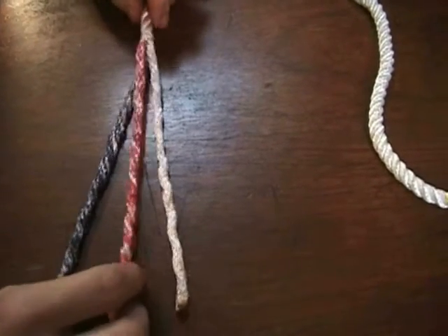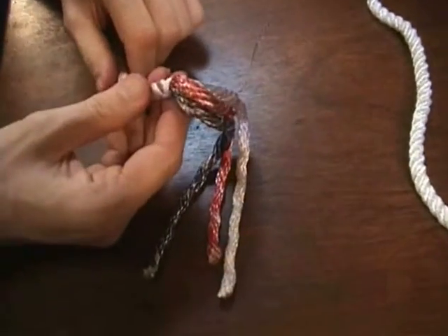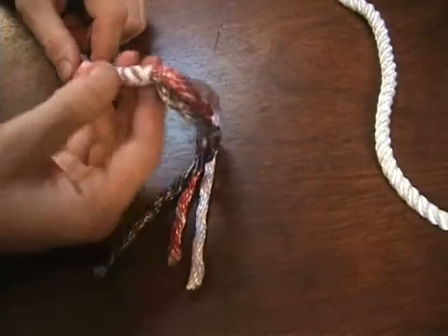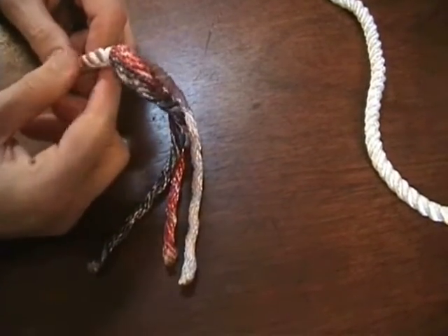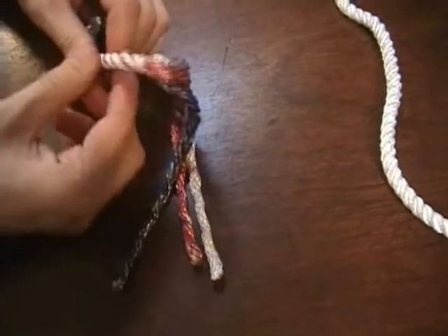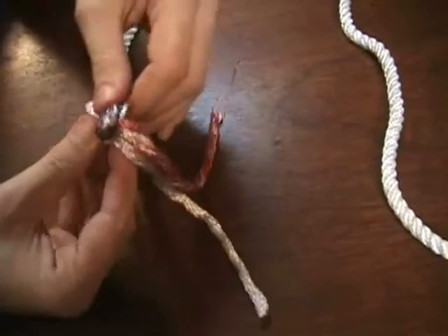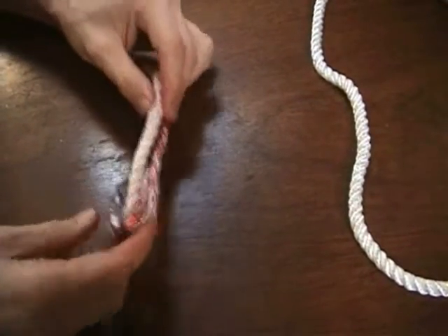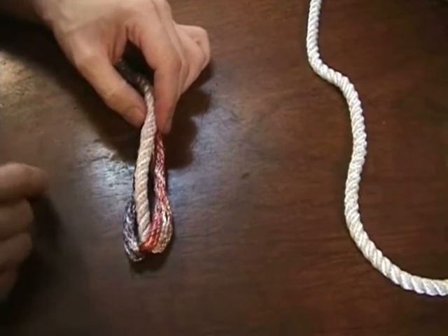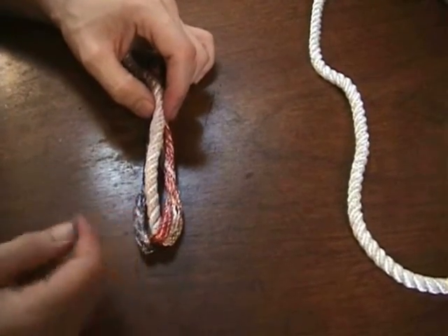Next I'm going to show you how to make a back splice. The purpose of a back splice is, rather than taking the bitter end of a line and cutting it off and putting a whipping on it—which can come unraveled and terminates suddenly—with a back splice we're going to be splicing it back down the length of the rope. It's going to form a thickening with a nice pattern, and it's a nice way of finishing the end of the line so it really can't come unraveled.